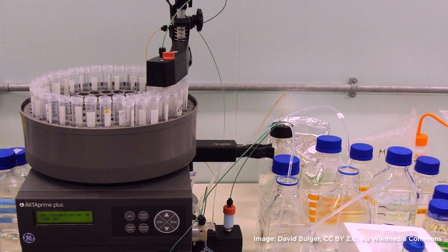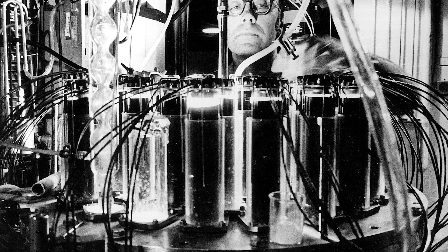While traditional protein expression and purification can be complicated and expensive, this lab makes the process classroom-friendly and is designed for students to truly understand the purification process.